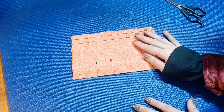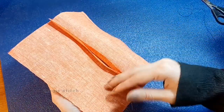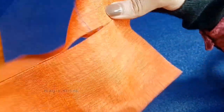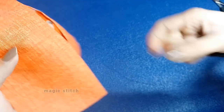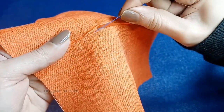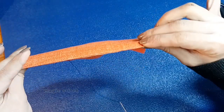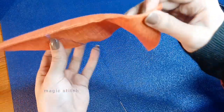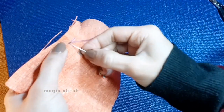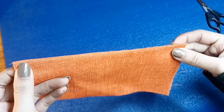Third is the invisible stitch, also known as the slip stitch or ladder stitch, used for invisible hems, closures, and repairs. It involves sewing through the fold of one fabric edge and then catching a small amount of the opposite fabric to create an almost invisible seam. It's essential for creating seamless finishes on garments, pillows, and other fabric items. We will demonstrate each stitch step by step, showing correct hand placement, needle positioning, and thread tension.